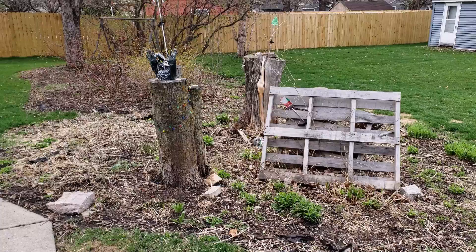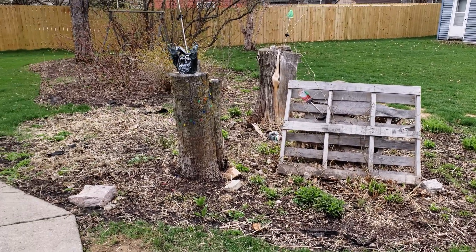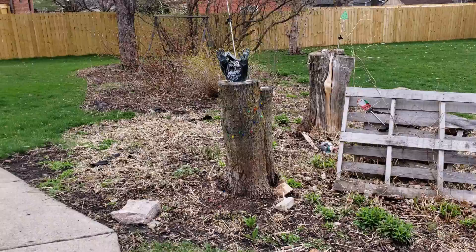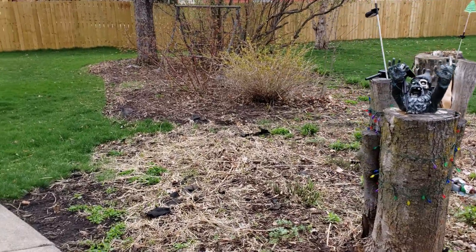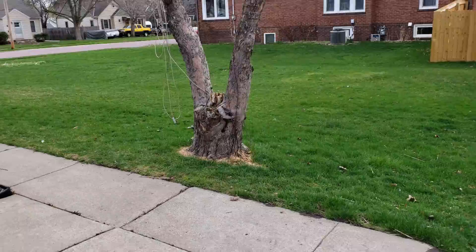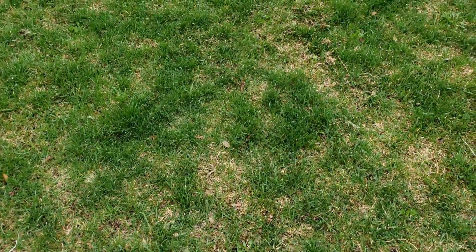Hey there YouTube, welcome to the channel. Today we're going to talk a little bit about landscaping and my lawn. I'm going to go over some of the changes that I want to do, starting with the lawn.